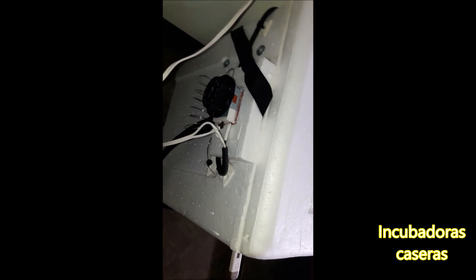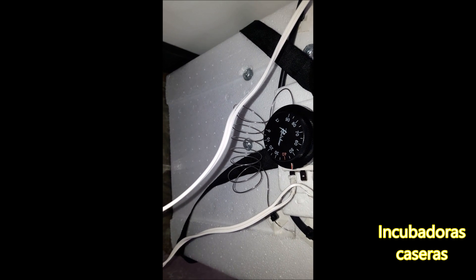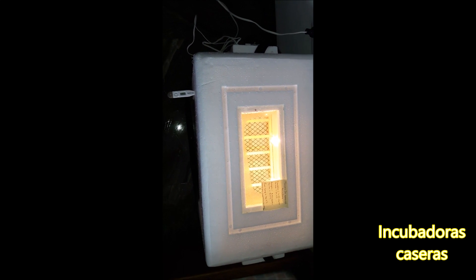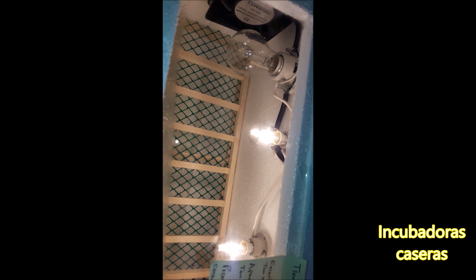Hola a todos. Terminé por fin mi incubadora. Ya nos marca 33.6 grados, está próxima a encenderse. Consta de un termostato de bulbo que lo conseguí en Casa Eléctrica. Automáticamente se encendió — no hay trampa. El termostato activa dos bombillos que se encuentran en la parte interna; cada bombillo es de 15 vatios. Tiene uno de emergencia de 70 vatios en caso de que caiga mucho la temperatura. También tiene un ventilador.